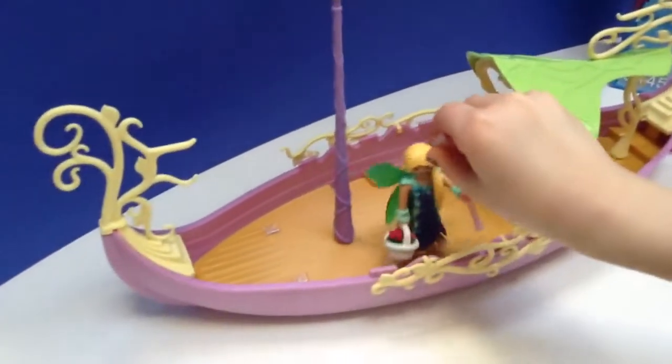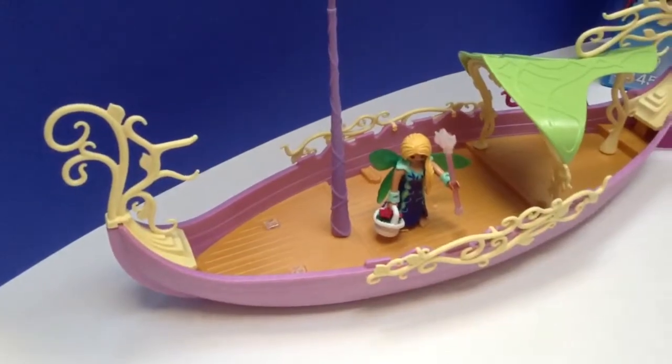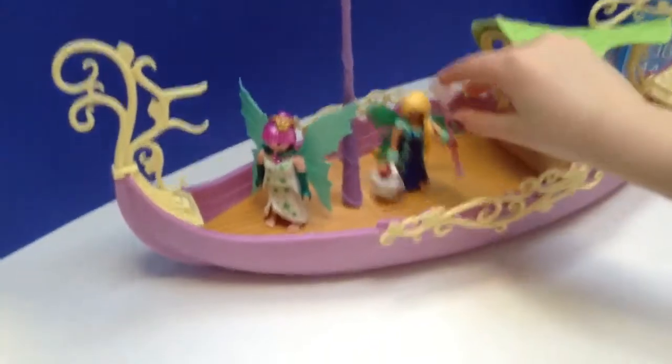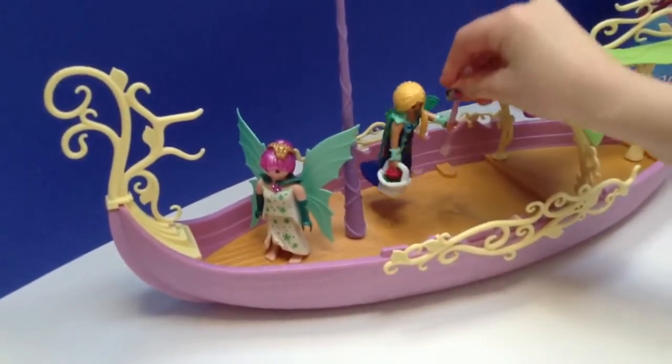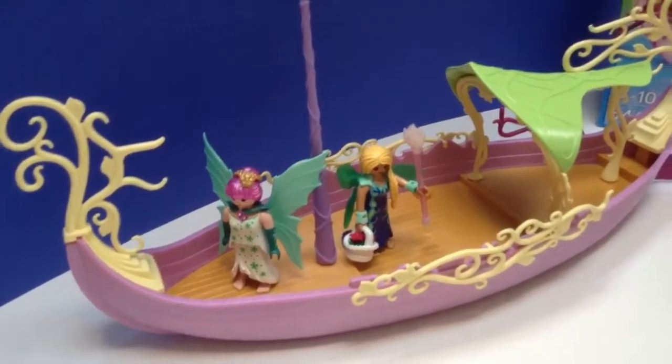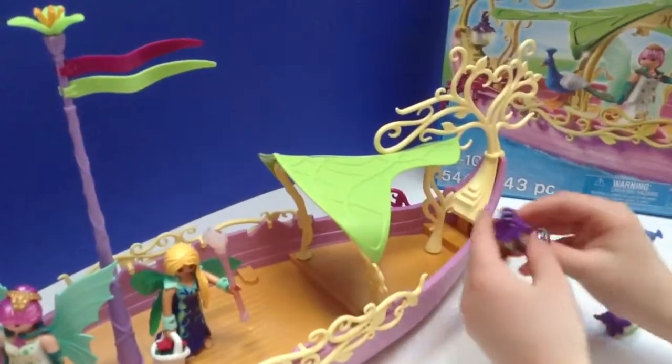So here we have the queen fairy, and then just the queen's helper. She's carrying a little wand and a basket of flowers. And then two fairy little lambs.